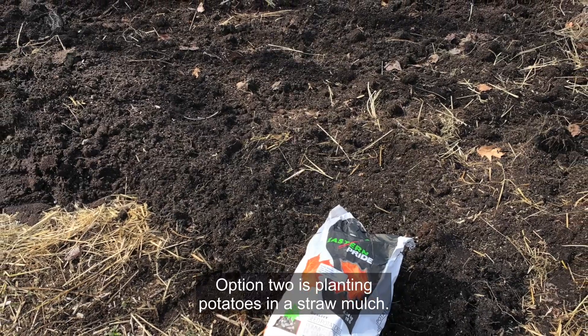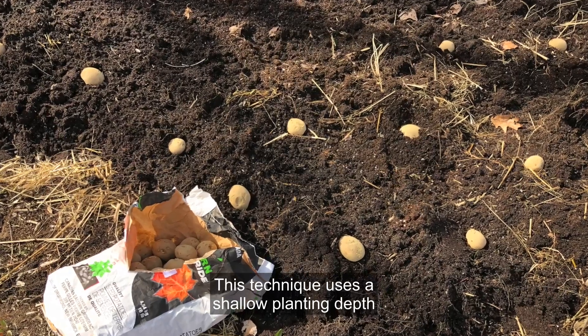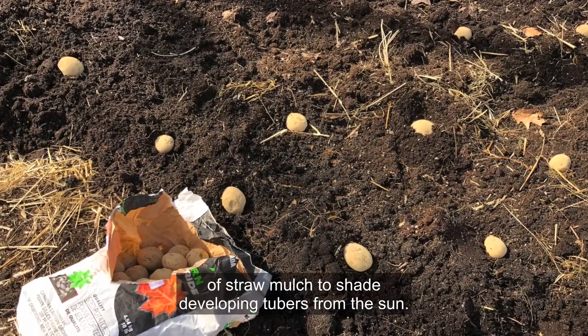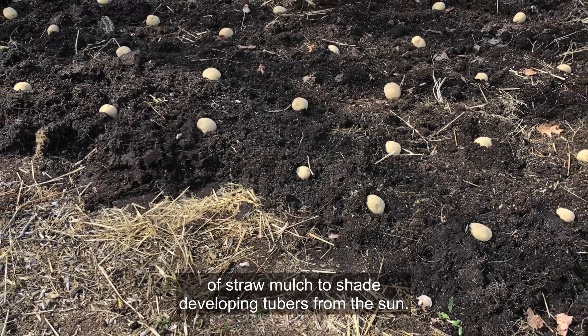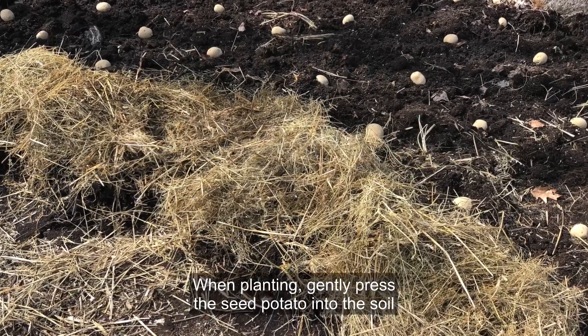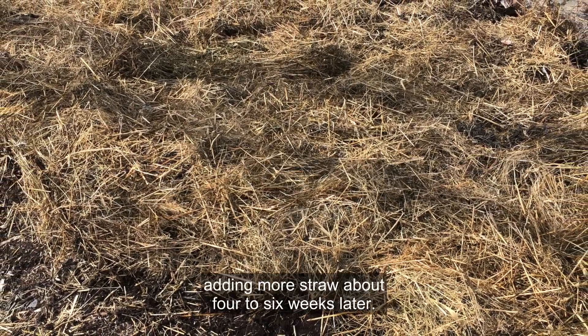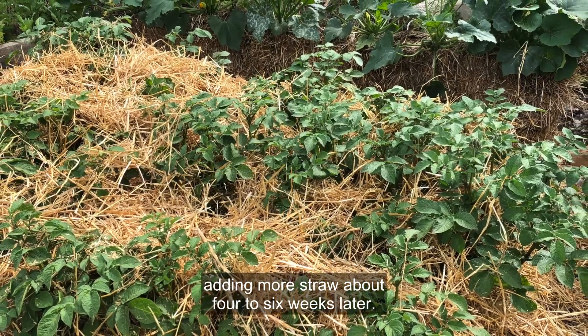Option two is planting potatoes in a straw mulch. This technique uses a shallow planting depth and relies on a layer of straw mulch to shade developing tubers from the sun. When planting, gently press the seed potato into the soil so that it's level or just under the surface of the soil. Cover the bed with eight inches of straw, adding more straw about four to six weeks later.